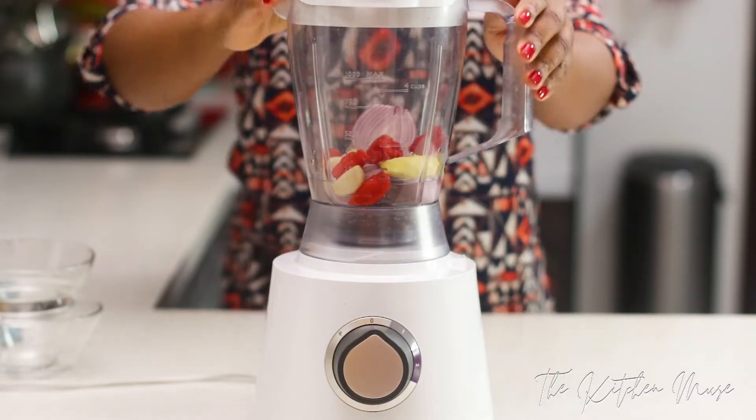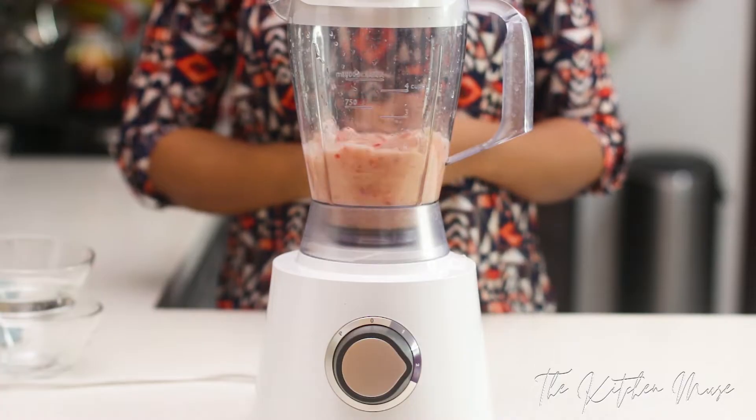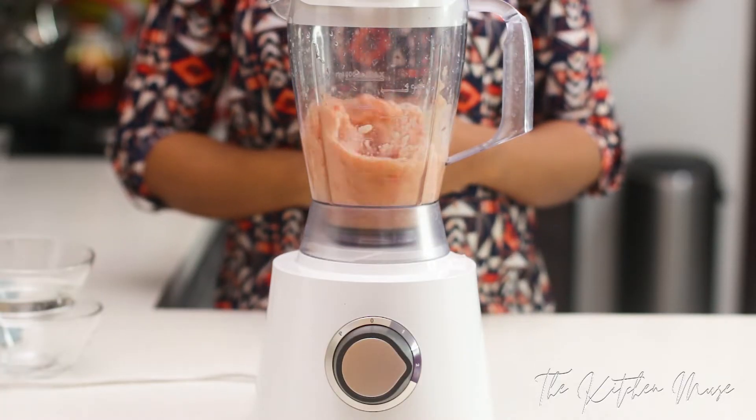You can chop this up if you don't want to blend it — you can chop it up or mince it if you have the time. I just find it easier to blend in the blender.